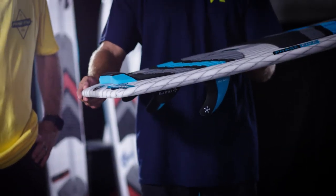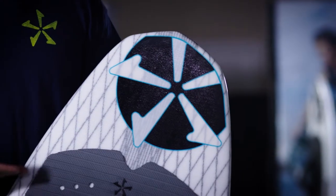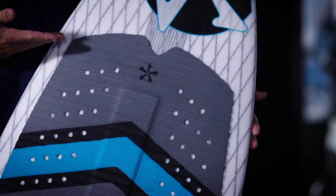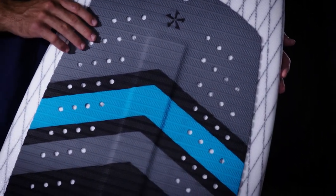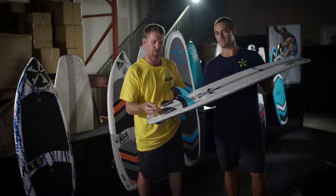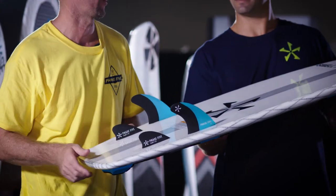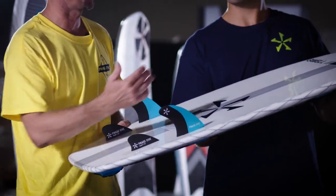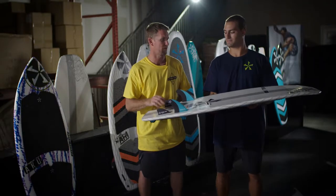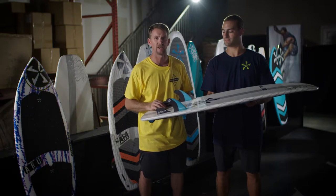It has a traditional squash tail for a good fit in the back of the wave with plenty of push, plus a pulled-in snub nose that really fits into the pocket of the wave and also releases well for turns and airs. The board comes with a quad fin setup — 3.7 inch fins with nubbits in the back. For 2020 this board comes in a 53 inch, a 55 inch which is brand new this year, and a 58 inch.